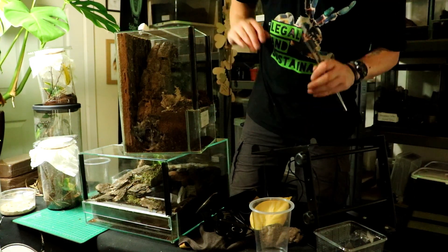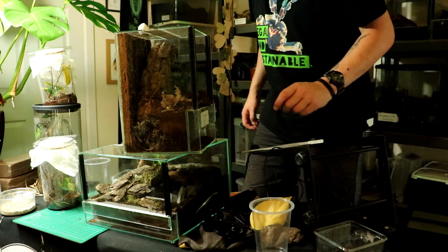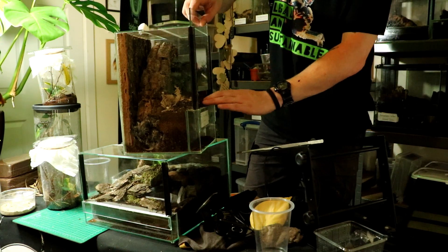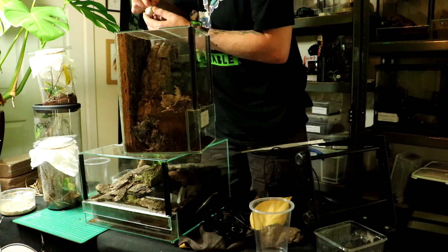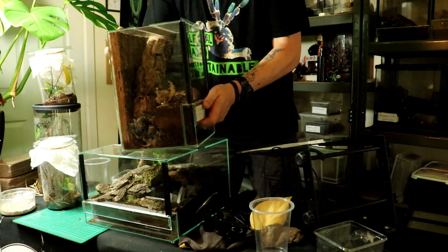Hmm, that's odd — absolutely no fight on the female at all. Hmm, that doesn't usually bode very well. Let's pop that in there and put it back on the shelf for now.